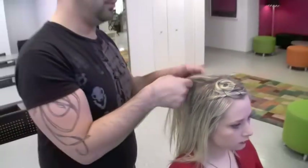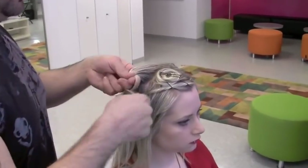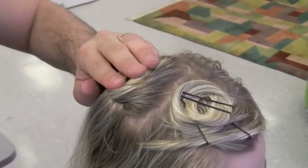Now we're going to put a second pin curl right behind this. At the root, wrap, pinch with your thumb, turn, pivot, and point. Nice and flat.